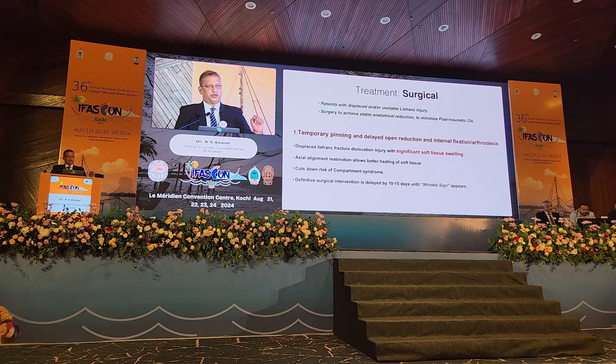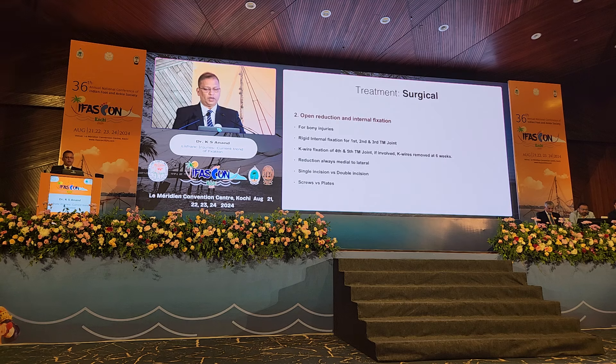We must wait for the wrinkle sign to appear before proceeding with definitive surgical fixation, because the incidence of compartment syndrome in the foot is rather higher than we would imagine. For bone injuries, the standard treatment at the moment is open reduction internal fixation.